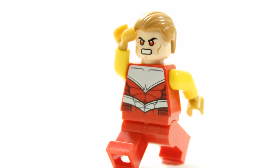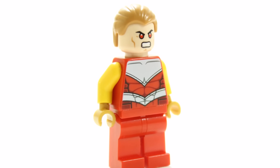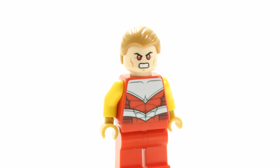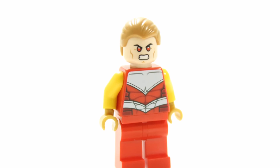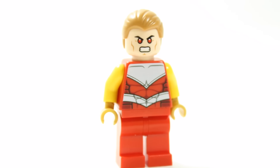But we are still pleased with our custom Lego Hyperion minifigure. It's a simple arm swap on the Falcon minifigure and a head change, which gives the minifigure the cool yellow and red coloured costume. Also, the beam-eyed Superman head really brings the character to life.